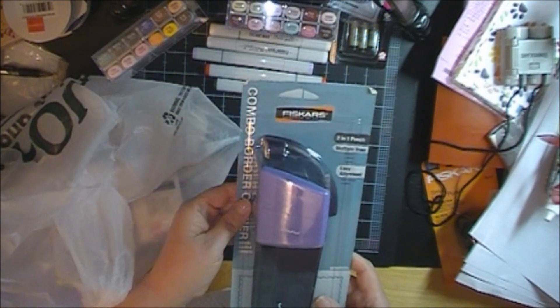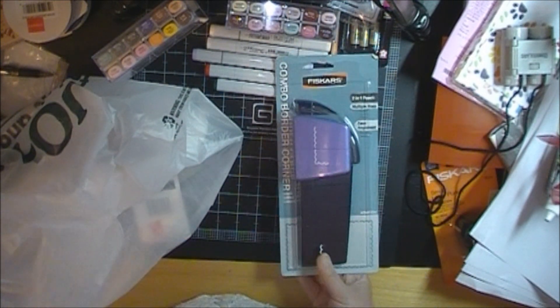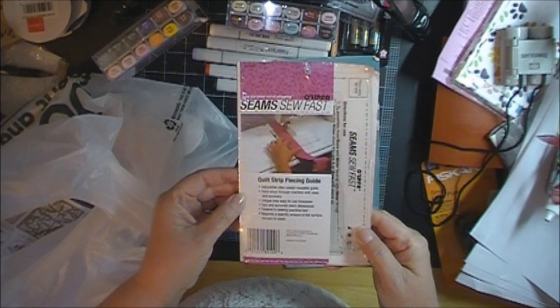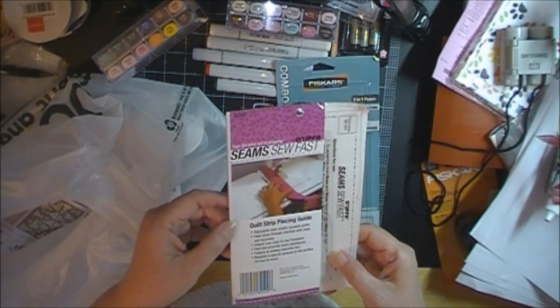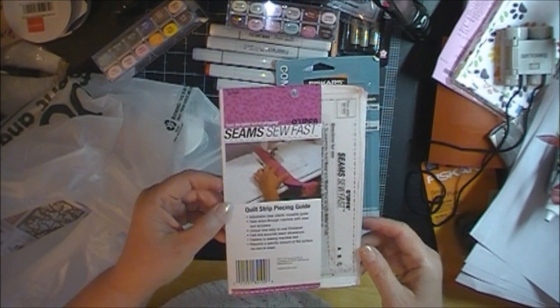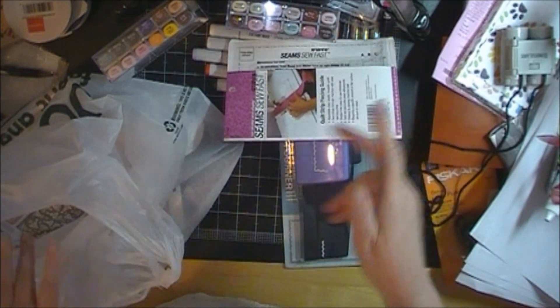This punch — this Fiskars punch — turned out to be $1.50. This is a sewing notion thing, a seam quilt strip piecing guide. I bought something similar but a lot smaller one from my sewing machine. So this turned out to be $0.97.